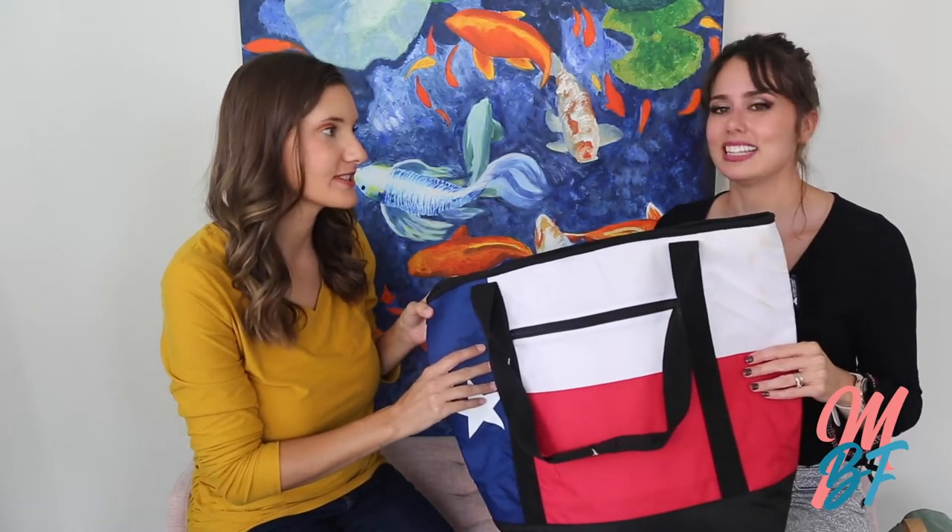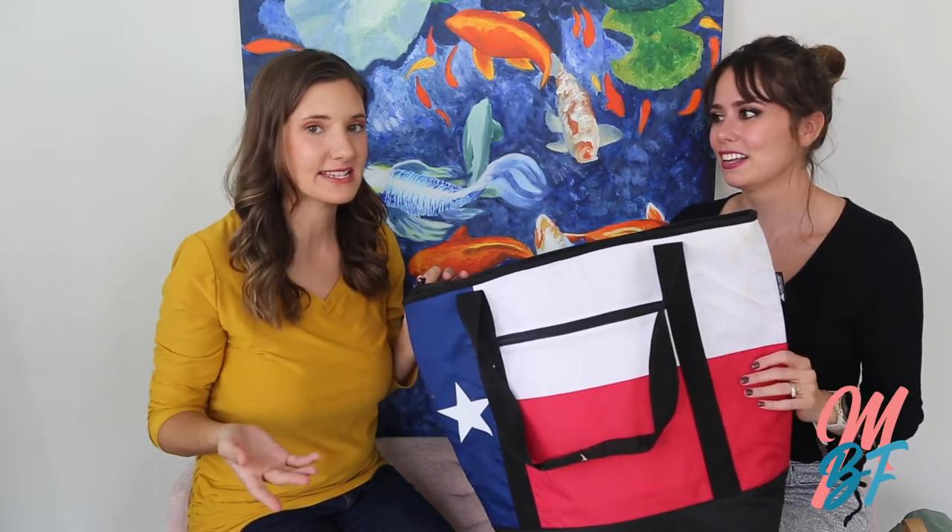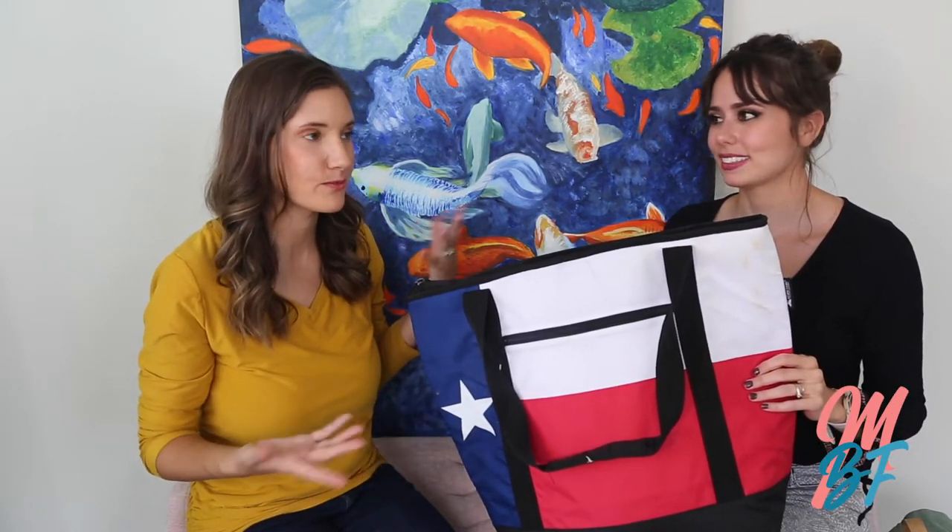Now it's my turn to look through Erin's diaper bag. This is literally what I brought over to film today — I didn't know about this impromptu diaper bag reveal, so I brought the bare minimum just to give you context. We live less than a quarter mile away and I have a two-and-a-half-year-old, so this is basically a bag for just coming over for an afternoon for a few hours.